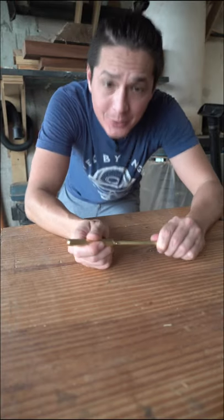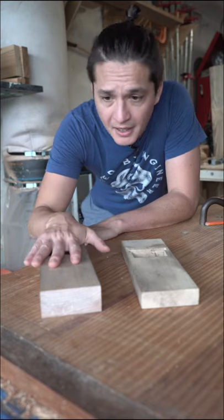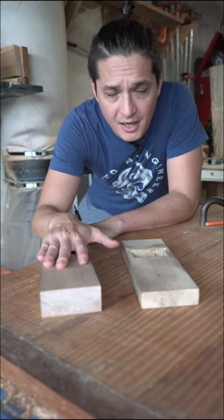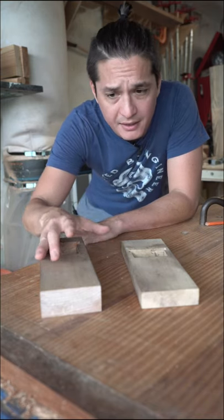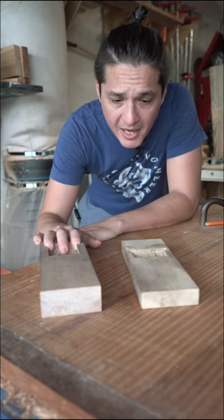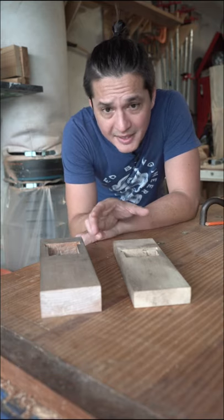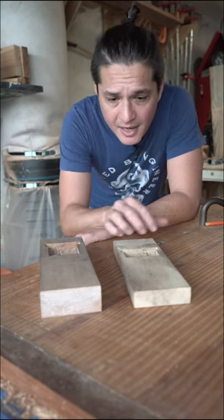Japanese hand plane, take two. So if you follow along on my YouTube channel, you probably saw that I had made this Japanese Kana plane a couple of months back and it just didn't work quite right. I was having a hard time getting the fit in the bed. Therefore, I made a new one that's a little more low profile, which meant that it was a little less time for me to hog out the waist and trim the mouth.